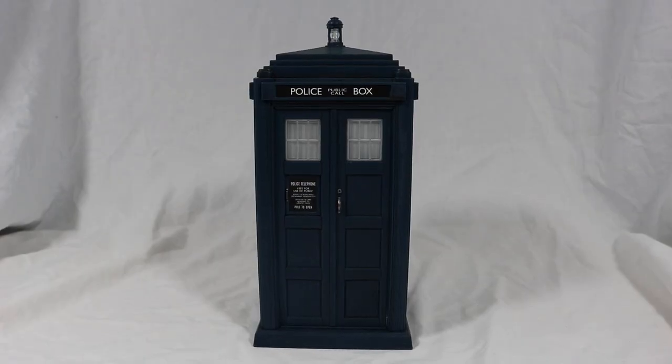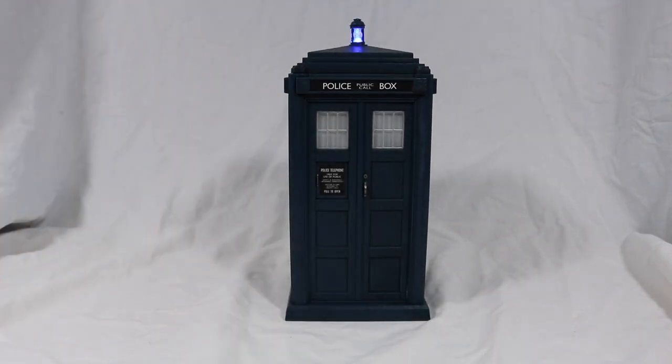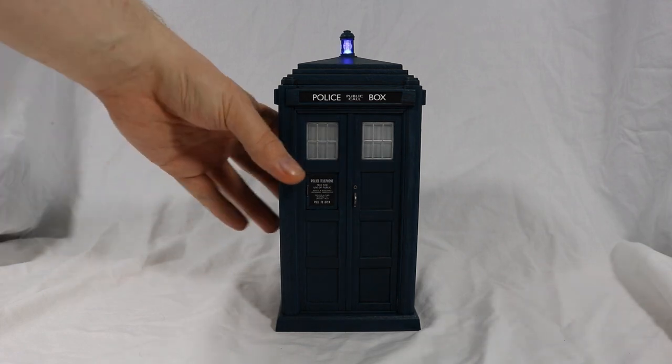The TARDIS also features lights and sound effects. To activate them, turn it onto the bottom and place the TARDIS on the table. The lantern is blue and shines incredibly bright — the light will pulsate when the sound is playing as well as when left alone. The light will automatically switch off after 5 minutes to save battery power. To access the take-off sound, simply lift the TARDIS off the table.